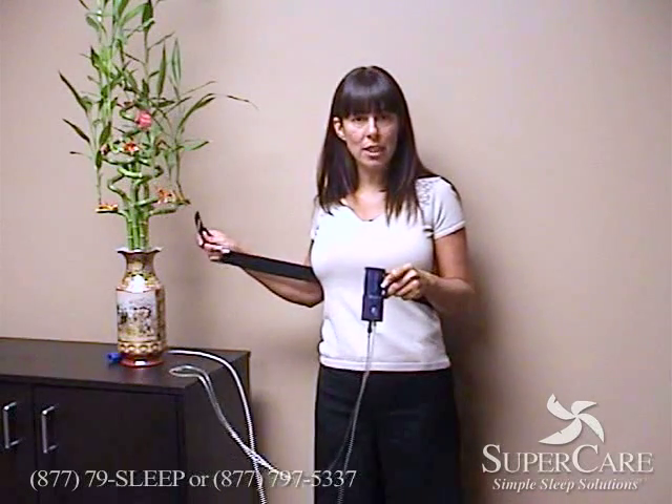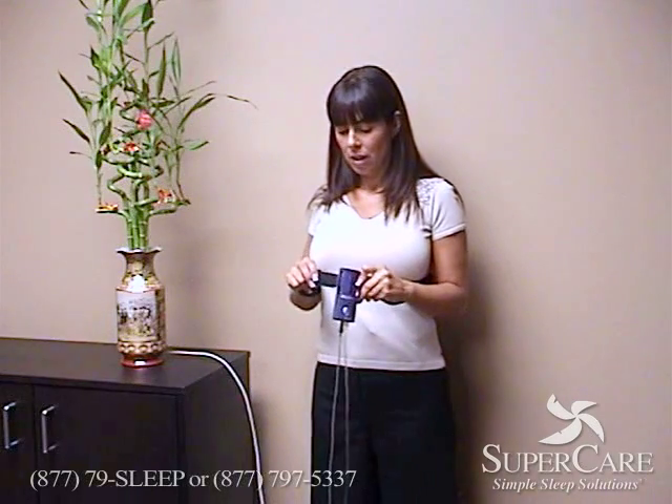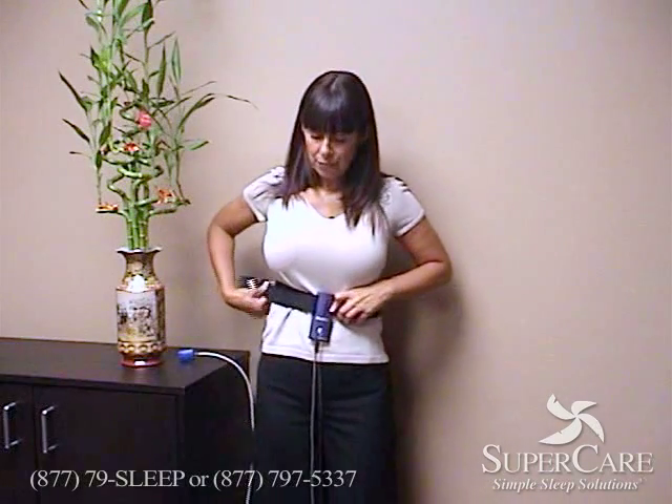Once you have everything attached to the apnea link, go ahead and strap the belt onto one side. You can either put this around your chest or around your midsection, wherever you're the most comfortable. Go ahead and slip the other part of the belt to the other side and affix it like that.